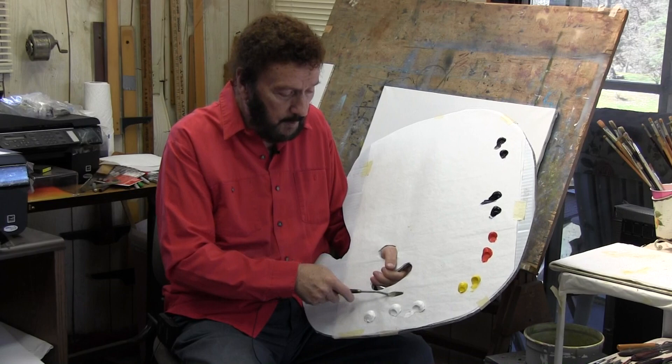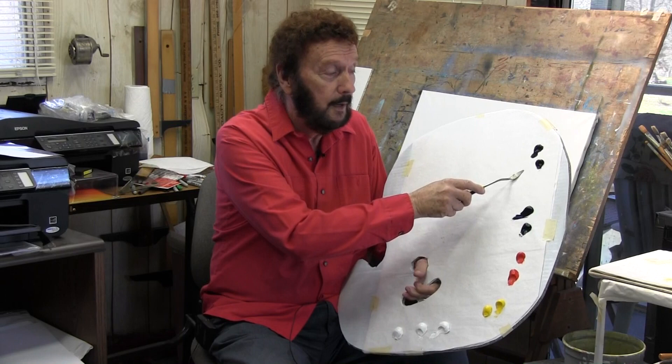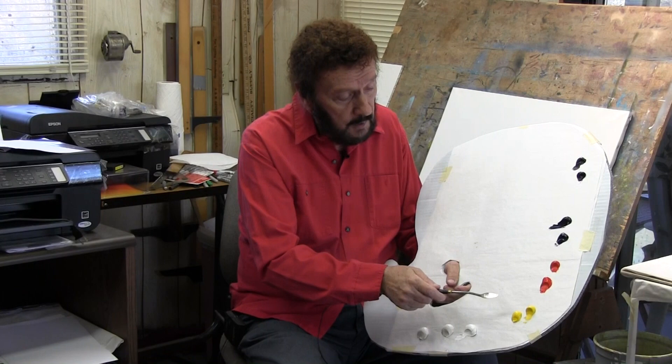I've got three whites, and I want to keep one really clean. Now, about everything in life is made up, believe it or not, of four colors. There's only four colors, and the colors are yellow, red, blue, and black. Actually, I've got Payne's gray here, which is close enough. I've put two of each one of them so I won't contaminate the others. With these four colors, we can mix every color that we need.